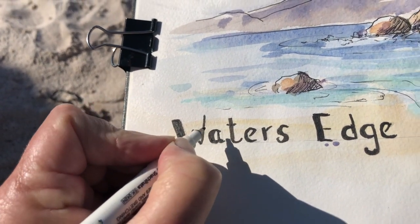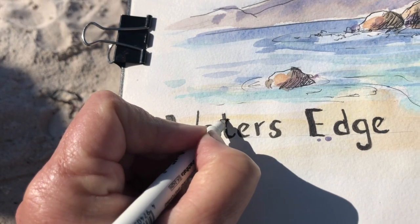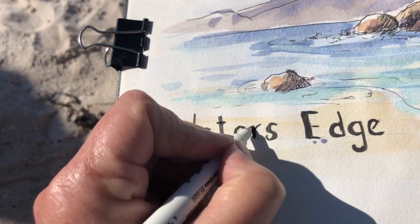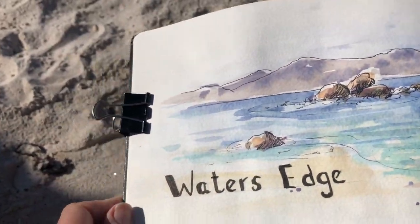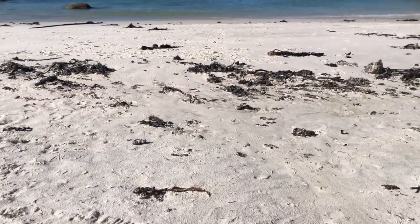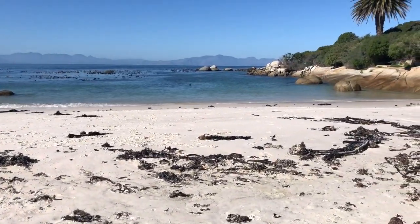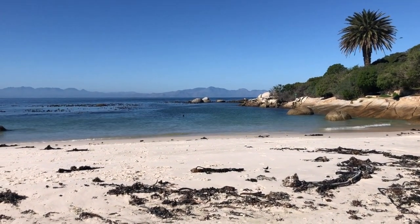Outside today it's 16 to 17 degrees, but sitting here in the sun is absolutely glorious. You can see I've got shorts on — gorgeous day. There were some people swimming, and such a pleasure to do plein air painting on a day like today.